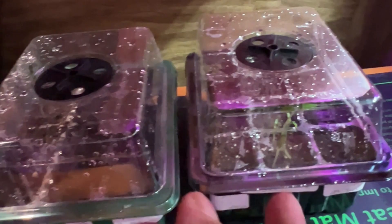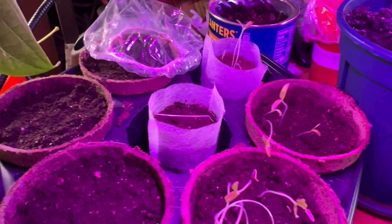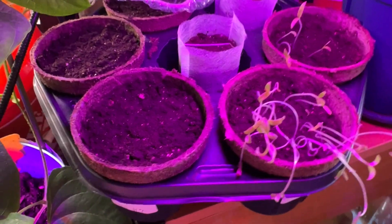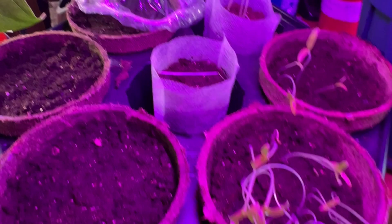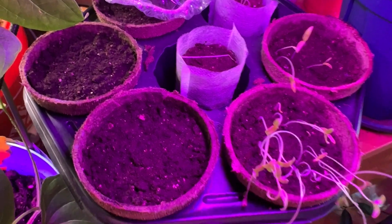I'm gonna leave it a couple more days and see if anything else comes up. Then I have to do something about the pepper that's too tall. I might have more empty space to stick more seeds in and start over with more peppers. By this weekend, if nothing else pops, I might just do some more seeds. I need to go find my notes and see what was planted.